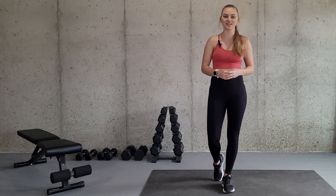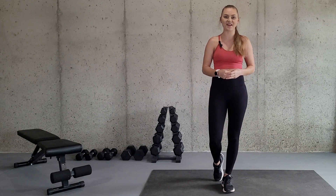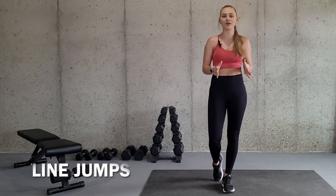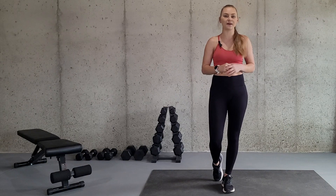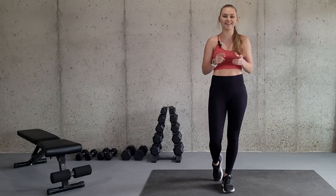Hey there and welcome to my channel. My name is Alicia and I am a certified and licensed athletic trainer. Today I'm going to be going over the exercise lateral line jumps — how to do it properly and how you can modify it if necessary. So let's get started.